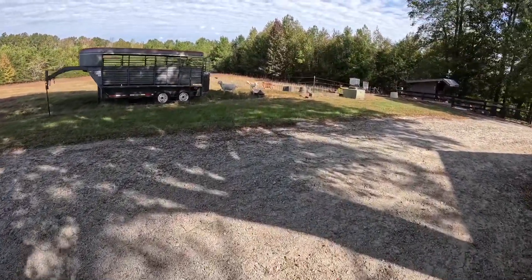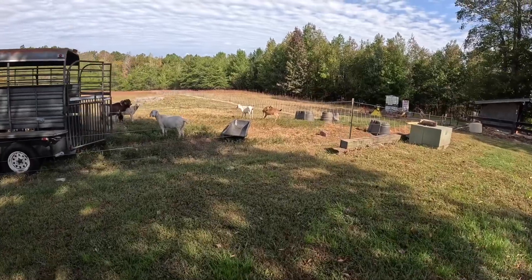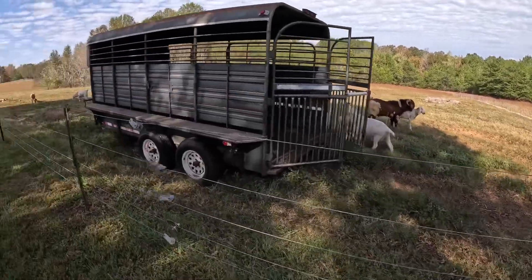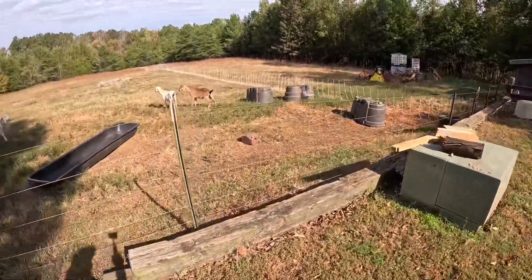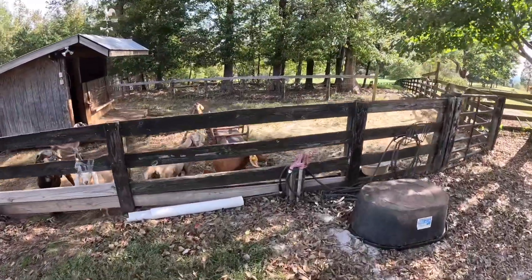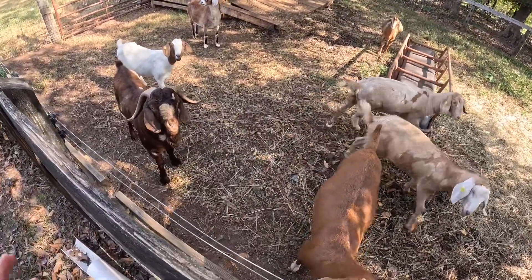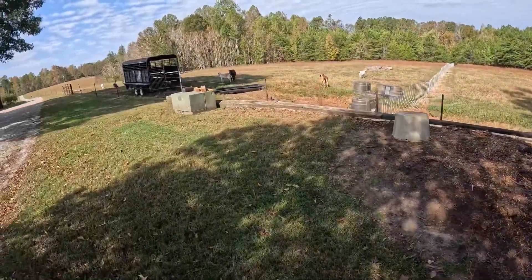We've got the mature goats worked and split into two groups with their billies. I didn't show working them because we got rocking and everything was working smooth so we just kept going. Willie right there — you can see he's already in love. Willie has six over here with him. That old brown goat, that's going to be her last rodeo — she's getting a little age on her. And over here we've got Bucky, and here are his six. So we're going to breed 12 total.